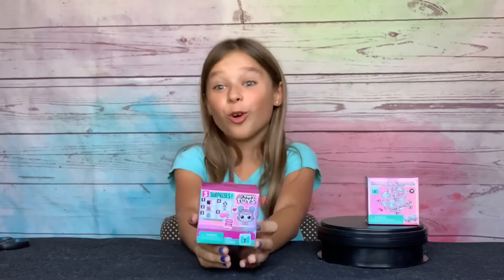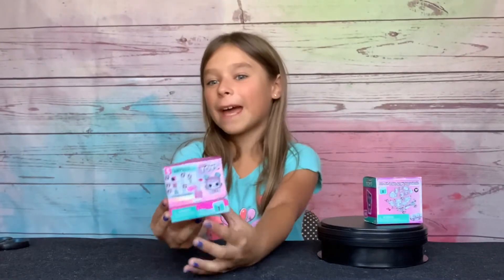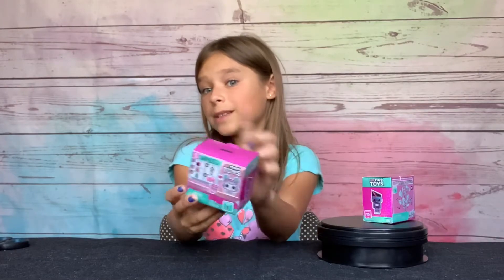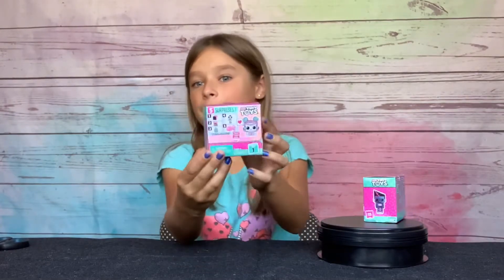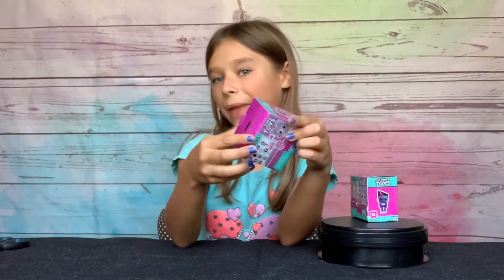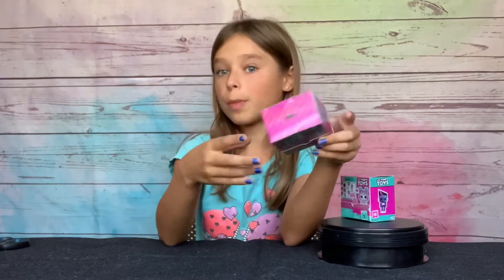So these are toys for toys. I use these for the babies and these are actually robots. It comes with five surprises. It looks like it's a little handle but it's not.